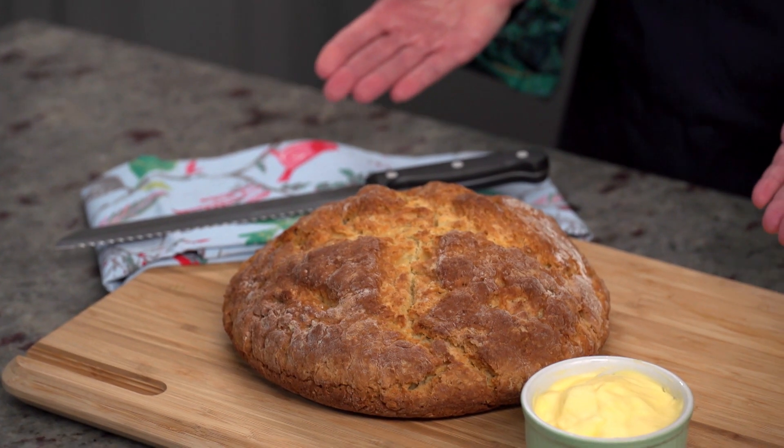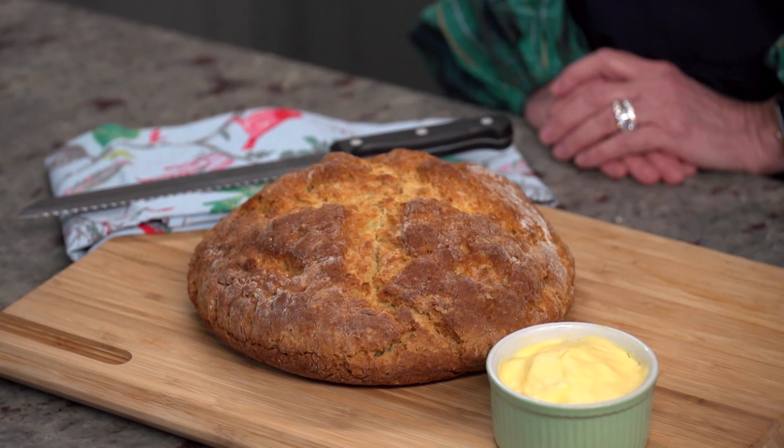You don't need to have the luck of the Irish to make this delicious Irish soda bread, but a little extra luck is always welcome. Let me show you how to make it.